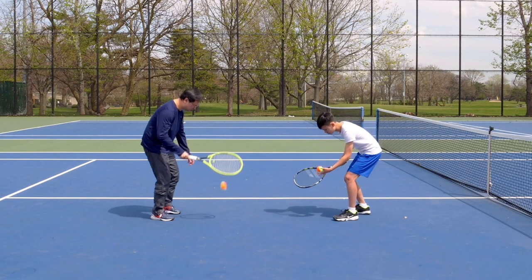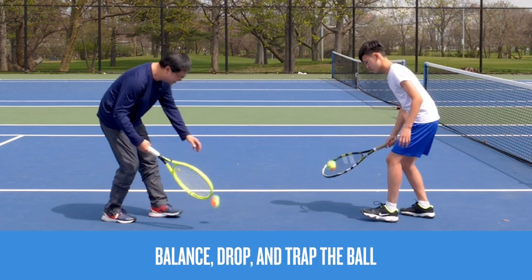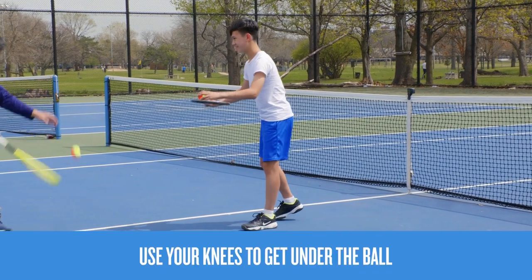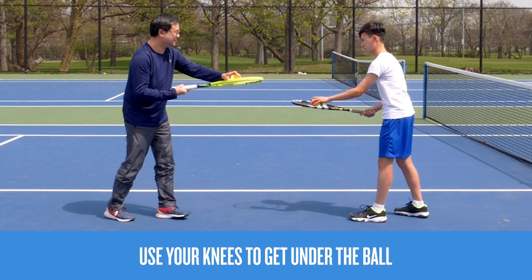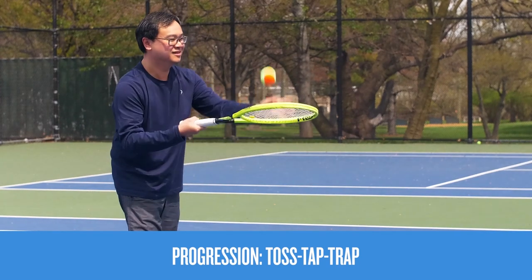After you're warmed up, let's start with forehand tap-ups. With the racket in your dominant hand, practice balancing the ball for three seconds before dropping and trapping it when it bounces back up. Remember to use your knees to get under the ball. Don't worry if you mess up — it's all about having fun. Next, progress to tossing, then tapping the ball up to eye height, then trapping it.